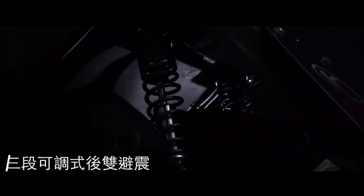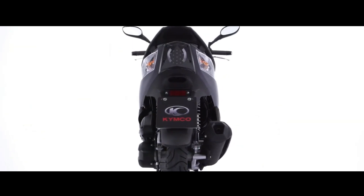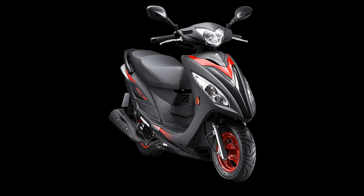The front brake configuration uses a 220mm spray disc plus metal oil pipe plus single action caliper. You can't say that the braking power is the best, but it's also enough for everyday transportation.